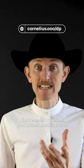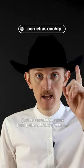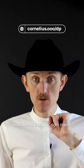I just released my unisex pant pattern drafting course, available at that URL right there.